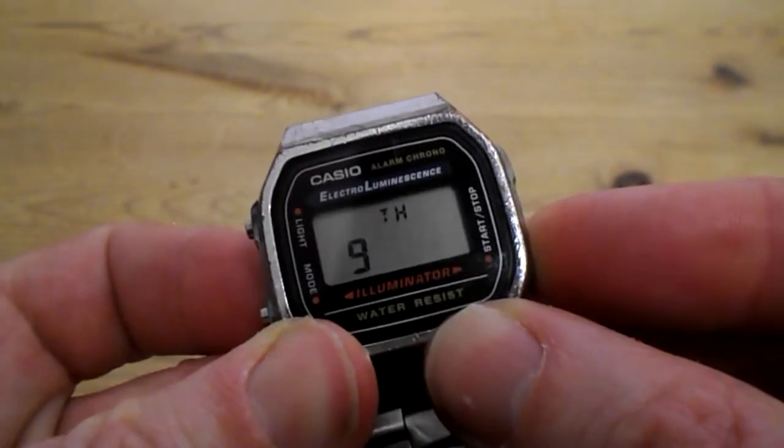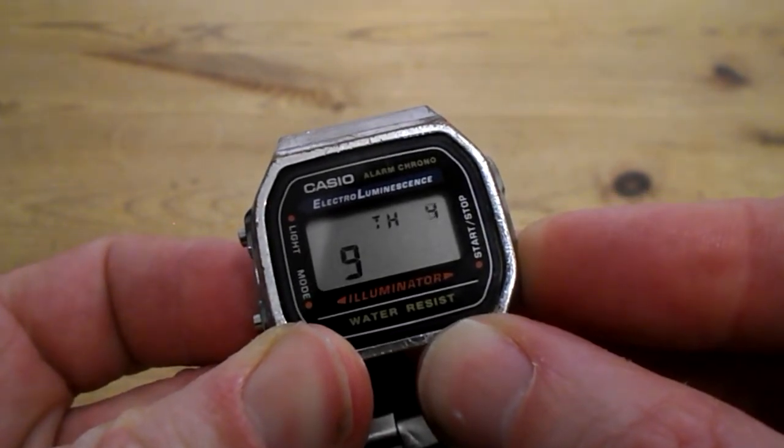That's your day at the top there. You can hold down START/STOP and toggle through.